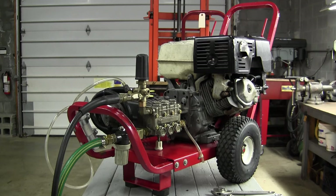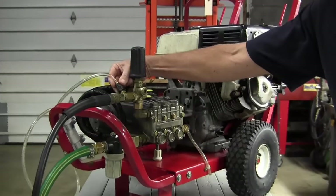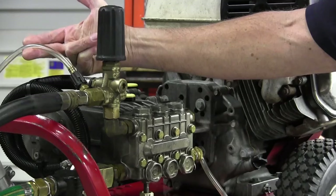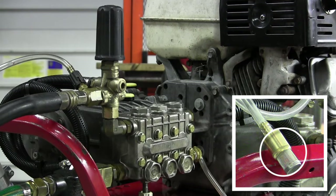Before proceeding with repairs to the soap injector, make sure that you have a soap nozzle installed in the wand, the soap injector shutoff valve is open, and the quarter inch plastic suction hose is in good condition and that there's a soap strainer on the end of the plastic hose.